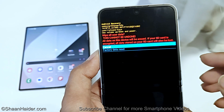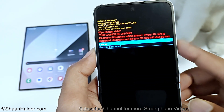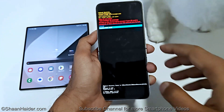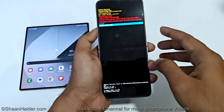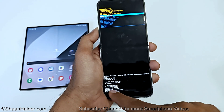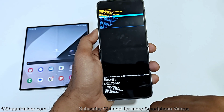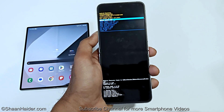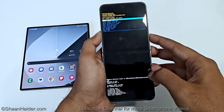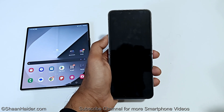On the next screen, a warning message appears stating that it will delete all data and cannot be undone. Press Volume Down to go to 'Factory Data Reset,' then press the Power key one more time. You can see wiping and formatting data at the bottom — the data wipe completes successfully. By default, 'Reboot System Now' is selected, so just press the Power key.